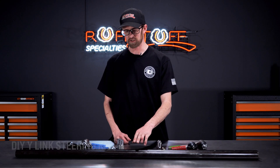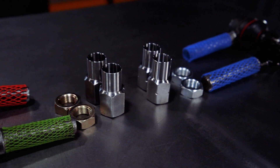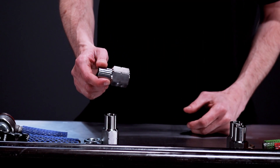Included in this kit you're going to get two pieces of inch and a half quarter wall DOM tubing. You're going to get your welding bungs for your left hand and right hand thread. You'll notice the left hand thread — they're going to have some notches in the corners so you know that's a reverse thread.